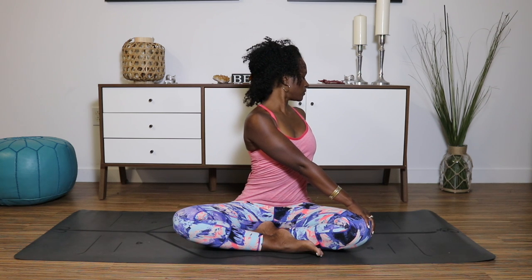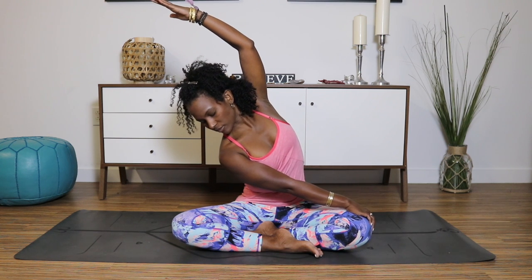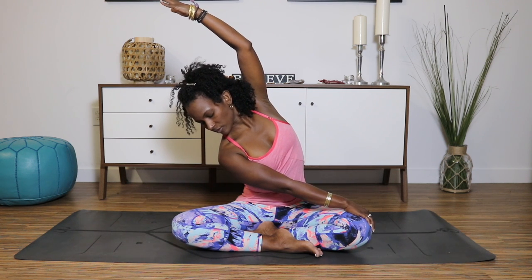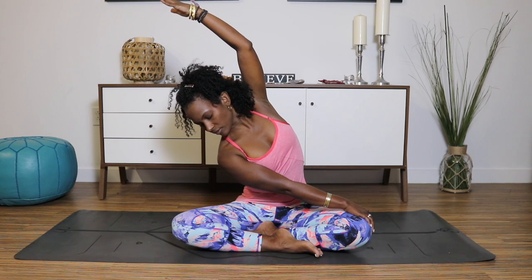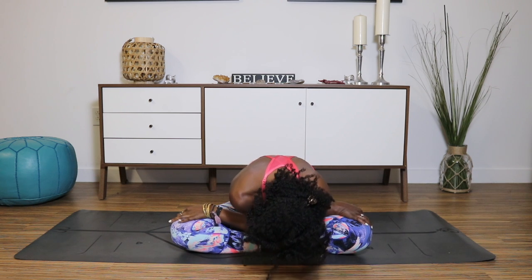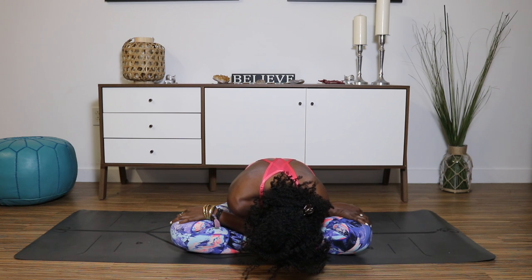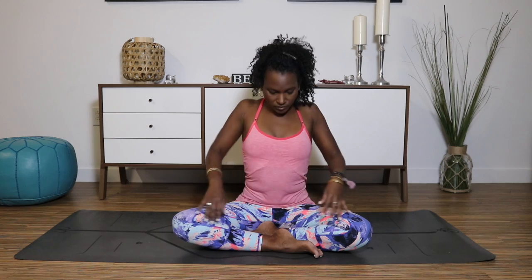Deep inhale. Relax the tongue in your mouth. Keep your right hand on your left knee. Take your left arm, sweep it over your head with the palm facing down. As you sink through your left hip, draw the left rib cage back. Keep the neck relaxed so you can simply gaze down at the floor. Deep inhale. Exhale. Cross the arm in front and gently fold forward. Relax your shoulders. Allow the spine to release. Keep your hips sinking back on the floor. Deep inhale and exhale. Unravel the arms.